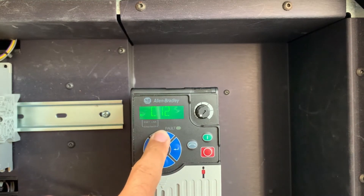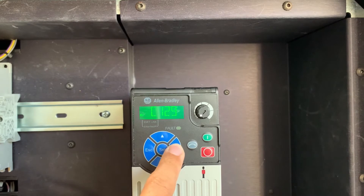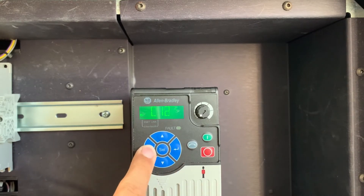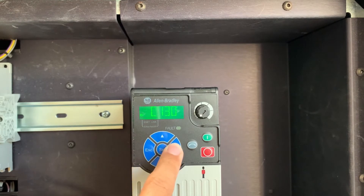From there, we'll move to parameter 129, which is the first octet of the IP address, which we already have set to 192. Parameter 130 is the next octet, already set up to 168.